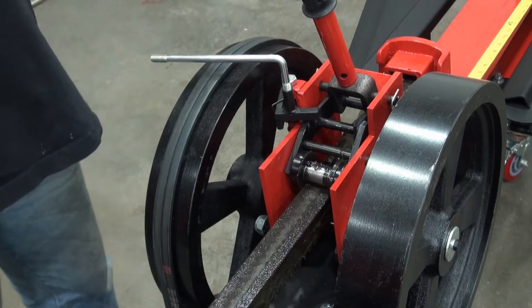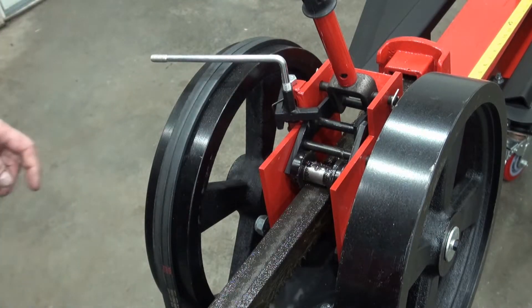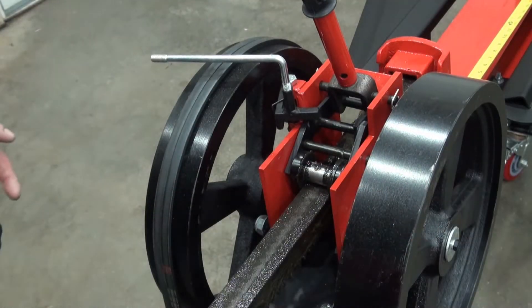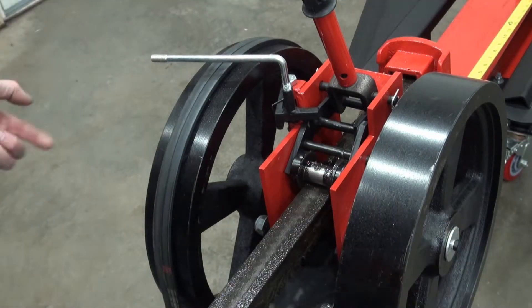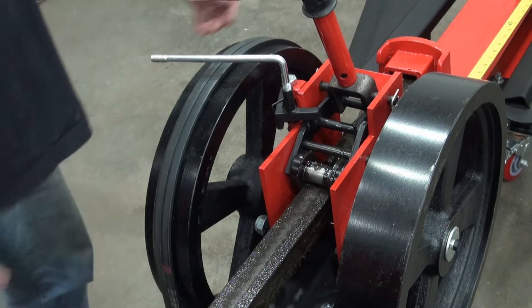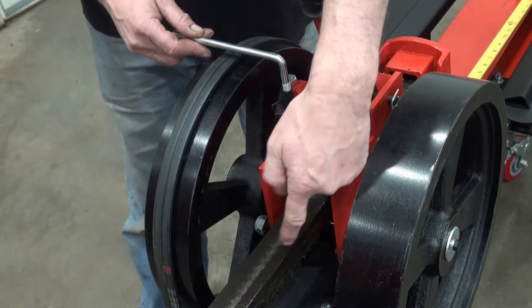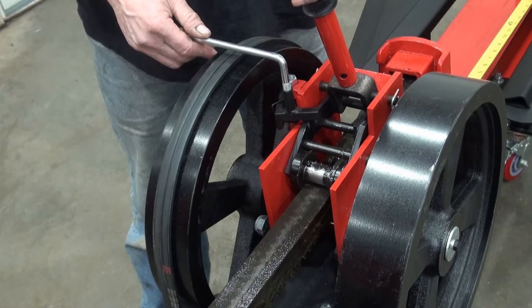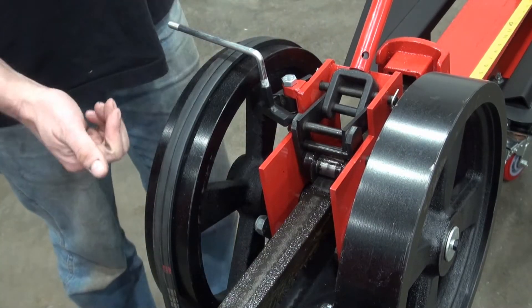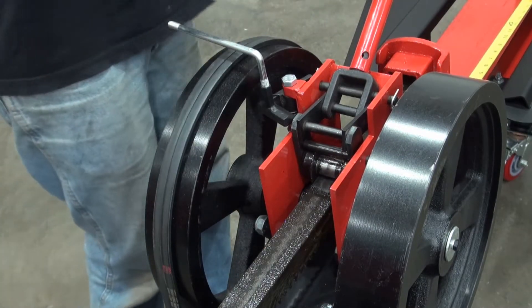This is the engagement linkage to make the action happen. Imagine if these two flywheels were rotating and the gear underneath was turning as well, but the rack is not moving because the two are not engaged. Then when the rack is pressed down towards that gear, the gear can engage it and push that rack forward.